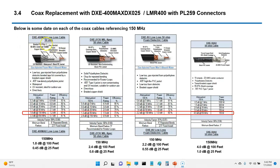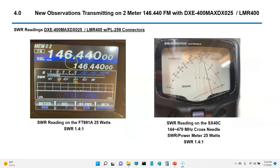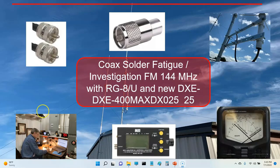DX Engineering has very good quality connectors — they thread on nicely, good quality overall. I hope this is helpful. It's part of my hobby; every time I learn something and get curious, I want to document it and share it. If anyone has any thoughts, let me know. 73 from Steve K5JUF — thanks for watching.